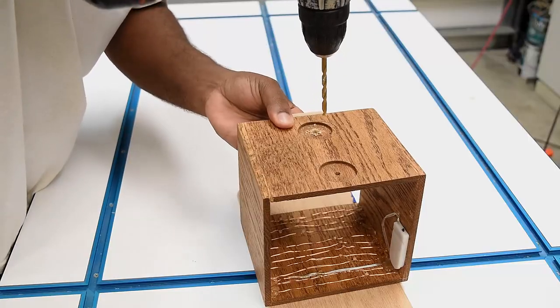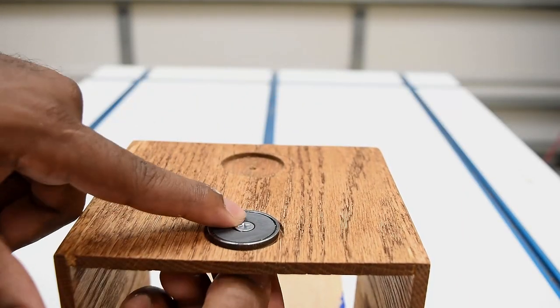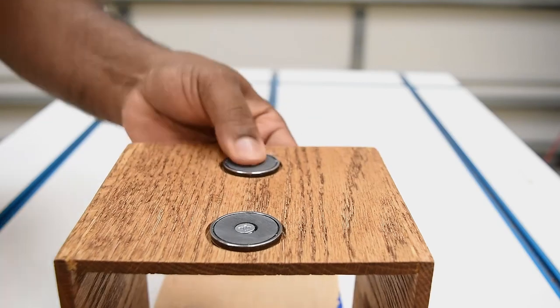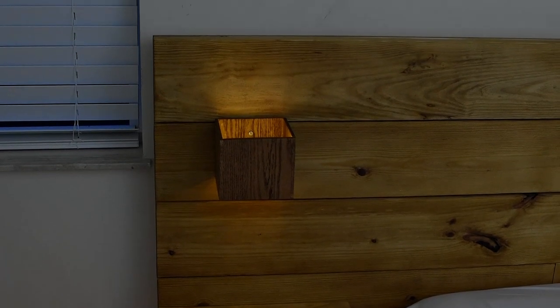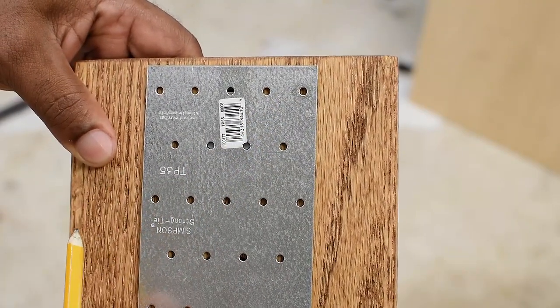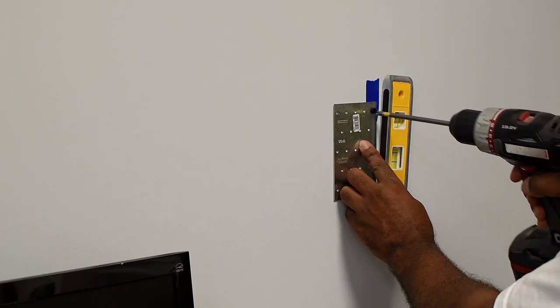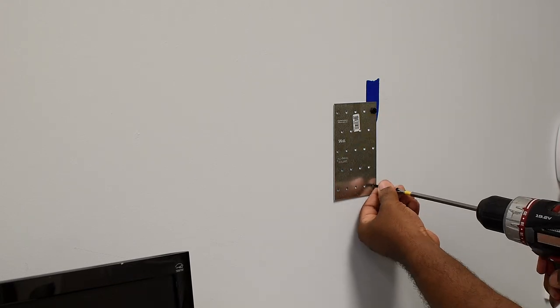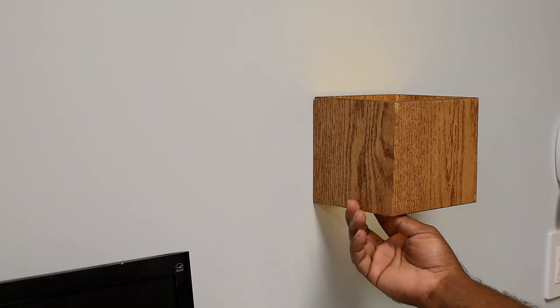Drill a few holes for screws to keep the magnet attached — or for a cleaner look, use epoxy on the back side so all you see inside are the two nuts holding the screw. If you remember my last bed video, you can even attach this to a headboard as an accent light. Although this isn't a permanent installation, it gives off a really nice effect at nighttime. If you plan to use the magnetic feature regularly, use all four mounting holes in the corners for a solid mount. Any metal plate works — I grabbed the cheapest one available. These magnets are rated for 11 pounds of force, so it should hold just fine.